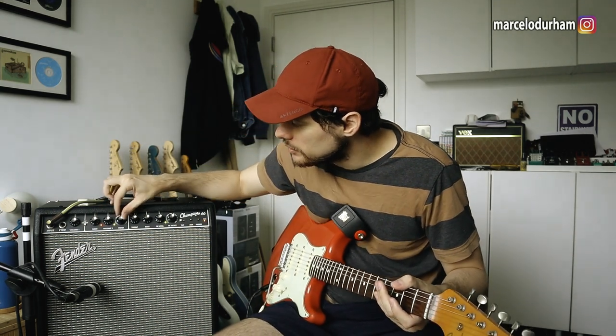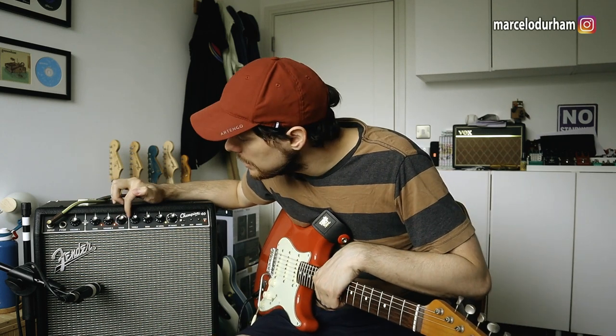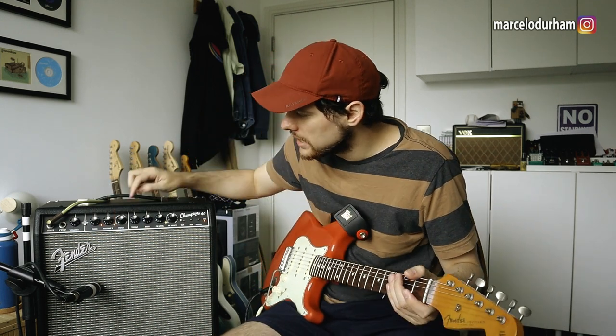Once you're in the second channel you have to choose one of the amp modeling voices — you can't turn them off. You've got Tweed, Blackface, British — which is your Marshall — and Metal, which I'm assuming might be a Mesa/Boogie type thing. Each model has three stages: red, green, and orange. It's not necessarily darker or more distorted by color; it seems like different speaker sizes and saturation levels.